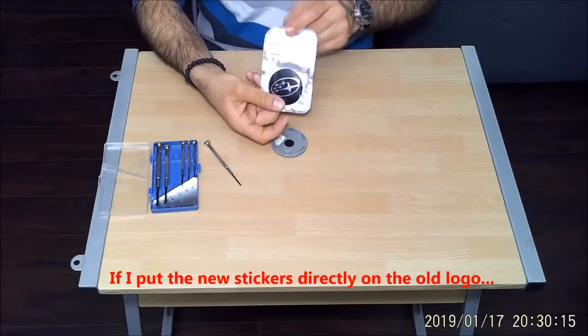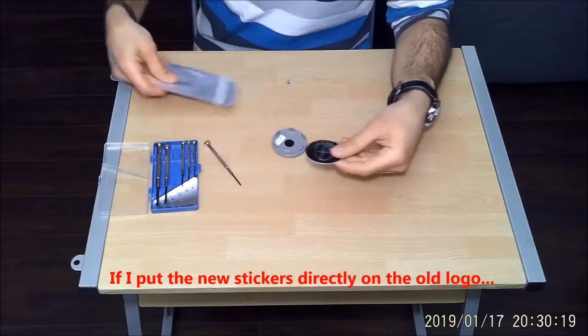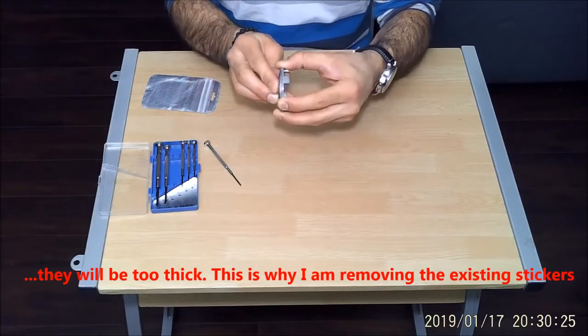If I put the new stickers directly over the old logo, as you will see, they will be too thick. This is why I am removing the existing stickers first.